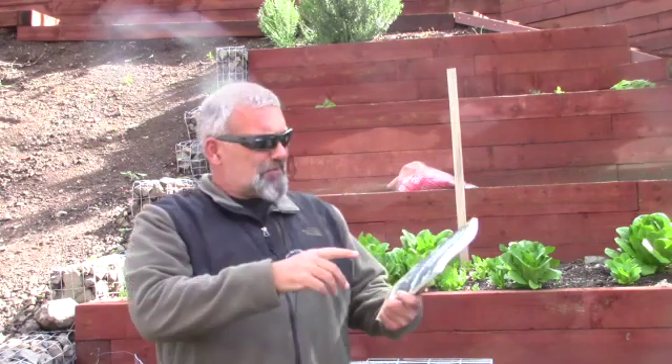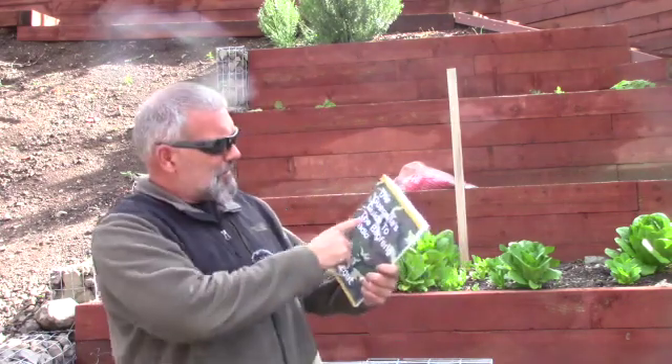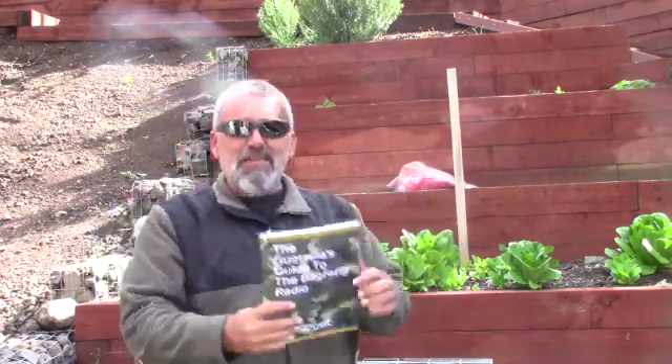So to tie it all together: the Gorilla's Guide to the Baofeng Radio — I recommend it. I think it's a good starting place for everybody. If I remember, I will put a link down in the description, but we all know I forget. As always, stay safe.